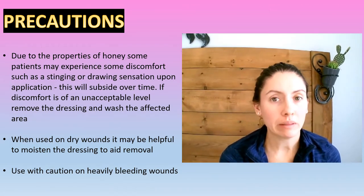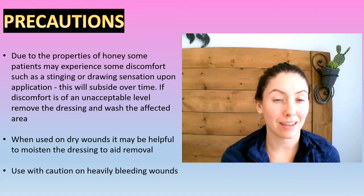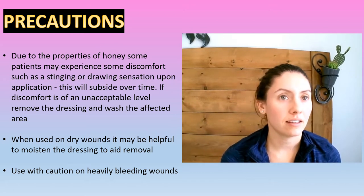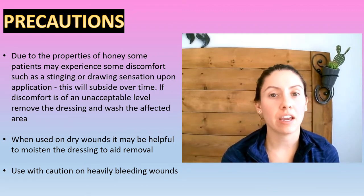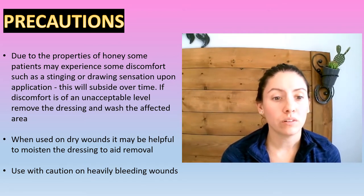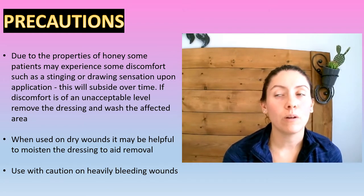A few precautions with Metahoney. Because of some of the properties in honey, the patient might experience some stinging sensation. It does subside over time, but if it's an unacceptable level of pain, the dressing needs to be removed — just wash the area and it should subside. When you're using it on a dry wound, it's helpful if you actually moisten with saline before removing the Metahoney. And you have to be cautious using this with heavily bleeding wounds.